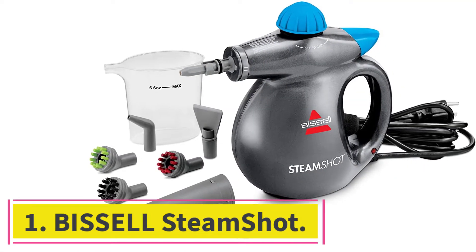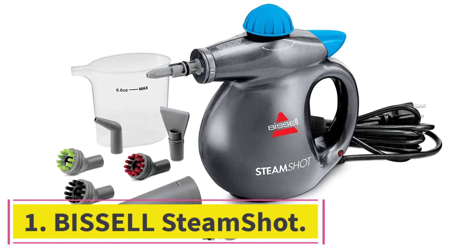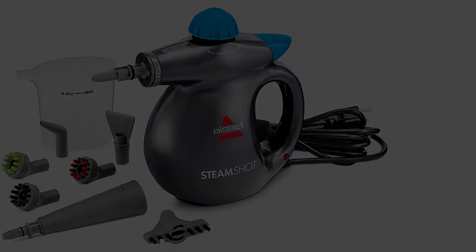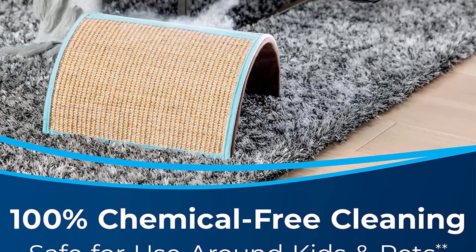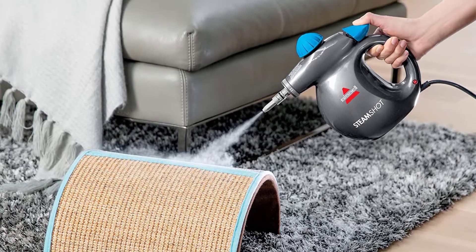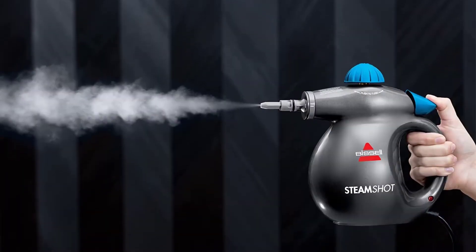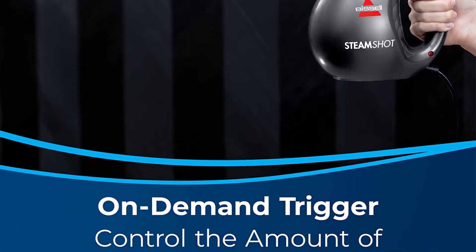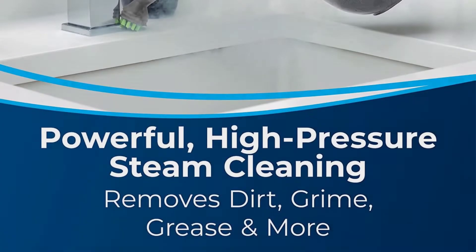Starting at number 1: Bissell Steam Shot. The Bissell Steam Shot Deluxe Hard Surface Steam Cleaner is an easy-to-use steamer that uses no chemicals. Every surface works perfectly, including tops and floors as well as windows and showers. The package includes a scrubbing brush and some useful tools that are sufficient to clean your bucket and other washing products.